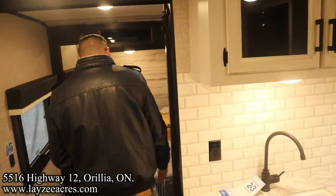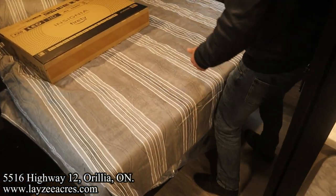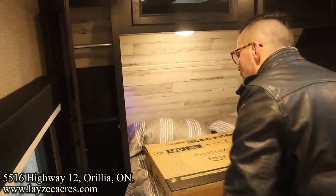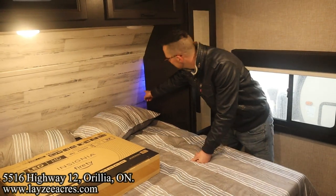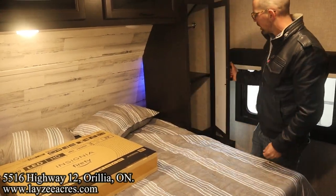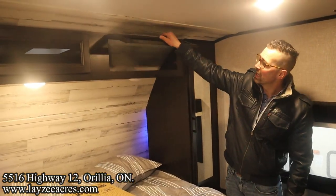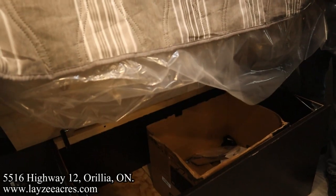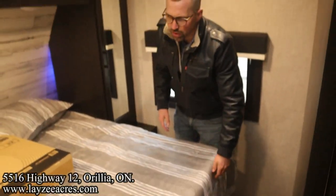Heading into the bedroom — great space at the foot of the bed, doesn't feel like we're sliding through sideways. We've got hanging and shelving on both sides of the bed with blue lights in behind, and another cupboard. Receptacles and USBs on both sides of the bed. Cupboard space across the top, storage underneath the bed, and drawers on either side of the bed for your socks and underwear.